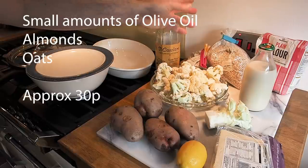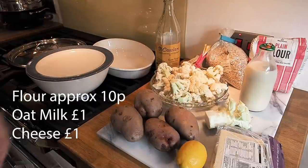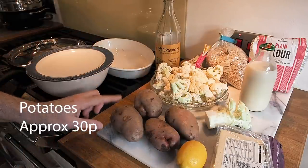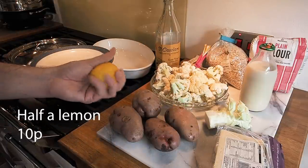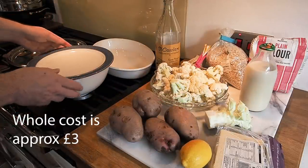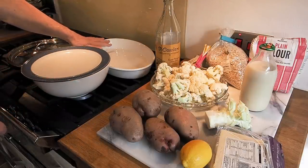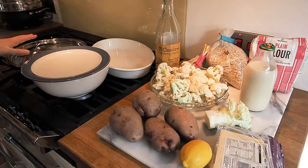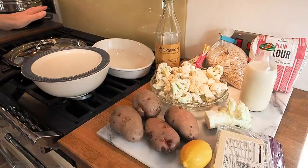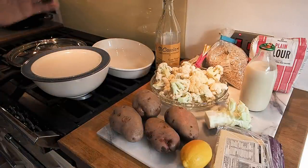We've got olive oil, ground almonds, oats, flour, milk, cheese, and for the rösti topping, four large potatoes. I've got lemon juice to stop the potatoes browning too quickly. I've got my microwavable bowl for the cauliflower, my ovenproof bowl for baking the cauliflower cheese, and my trusty frying pan with a lid for making the rösti topping. First, we need to get the cauliflower partially cooked — just for a couple of minutes in the microwave.